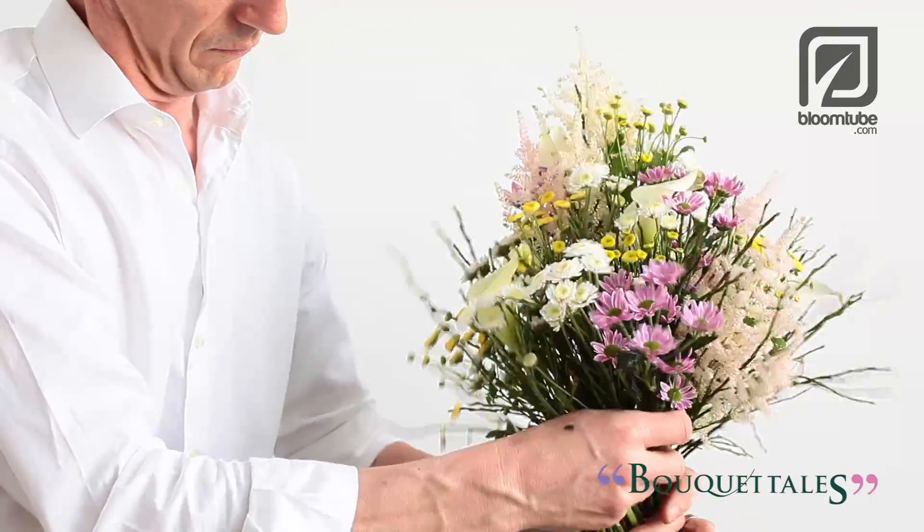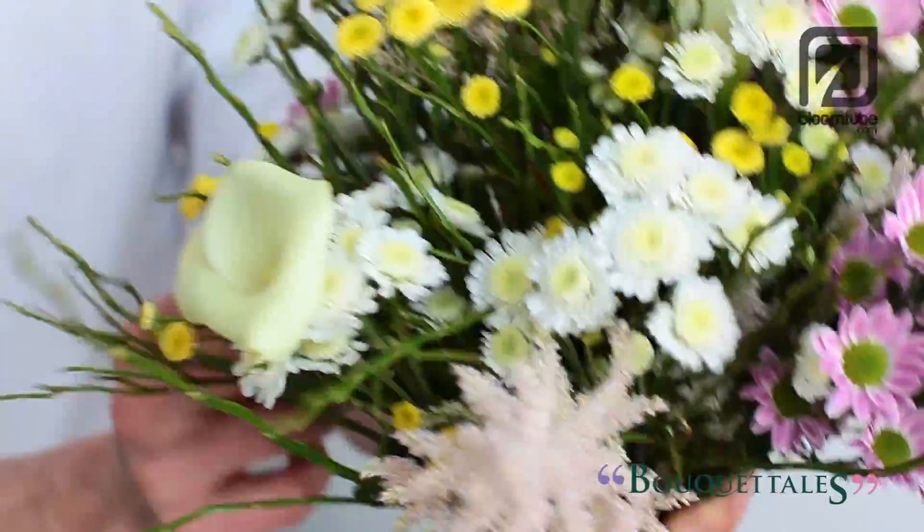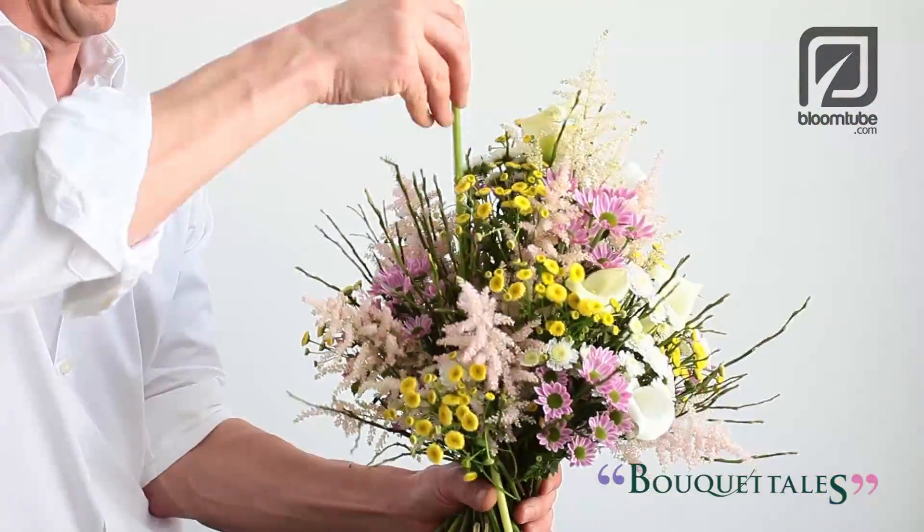The pointed shape is a beautiful, exciting variant to the well-known softer Biedermeier bouquet. It makes the whole composition somewhat more sophisticated and refined.